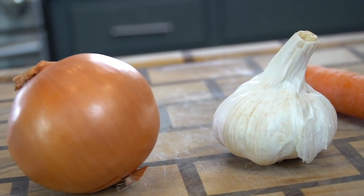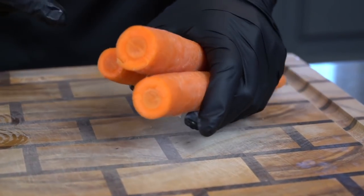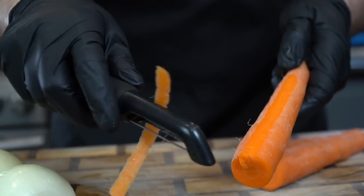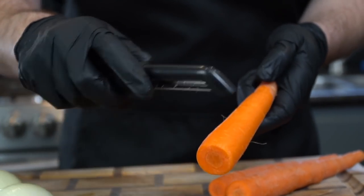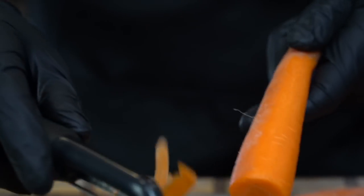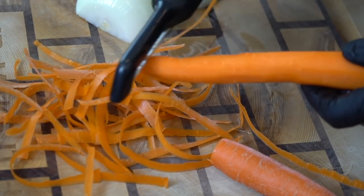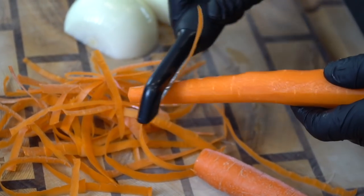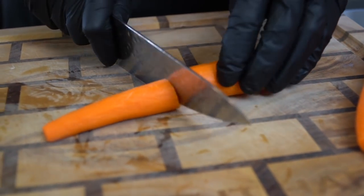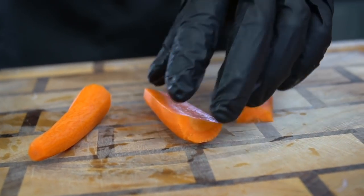We're getting this party started with our prep work. We're going to prep our carrots, onion, and garlic for this recipe. I know some of you guys probably don't like carrots, but trust me on this one — you need to add them to this sauce because they add a little hint of sweetness and kind of cut through the acidity from all the tomato products we're going to be using. The prep work for this recipe is super easy. All you got to do is chop the ends off your carrots, break out the potato peeler, peel them, and then dice them nice and fine.